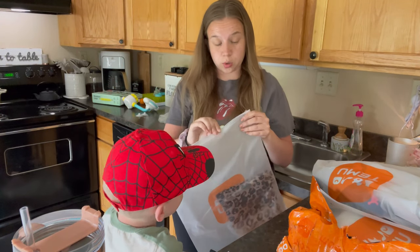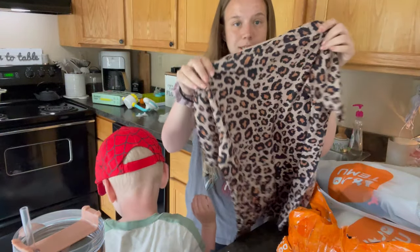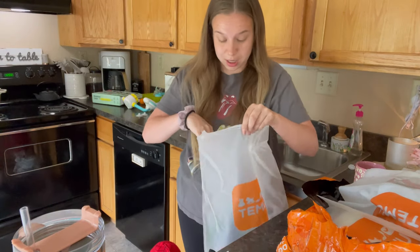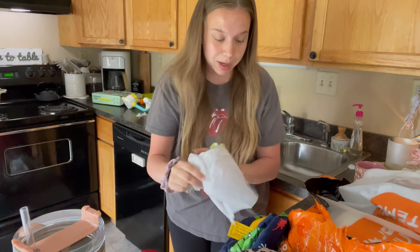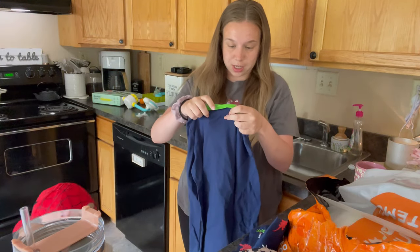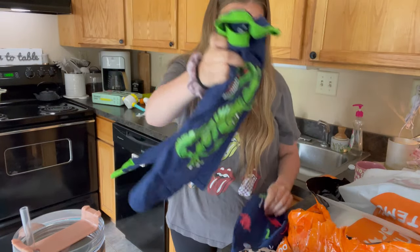We are still going! Everything I'm showing you was under $200. This is for Maya — a beautiful little leopard shirt. So far I have nothing negative to say. The only thing so far is this little baby bracelet — but that's not Temu's fault, I should have looked at the size.